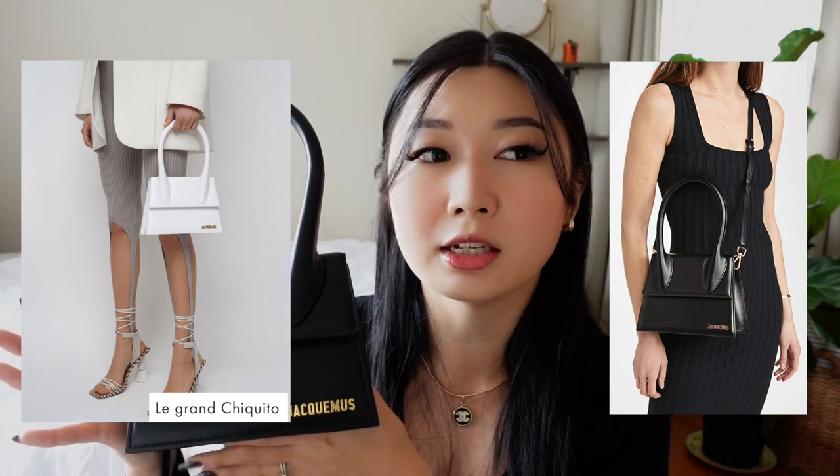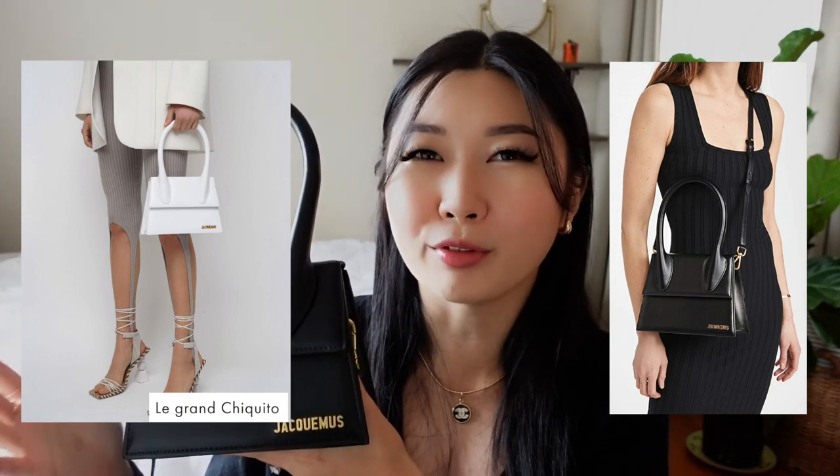There's also one size bigger called Le Grand, and that one was just a little bit too big for me for this shape. I just feel like the size and length is perfect for my frame, and it's been pretty practical because I've been able to fit most of my daily needs inside this bag. I'll be sharing a 'what's in my bag' a little bit later in the video, so stay tuned for that.